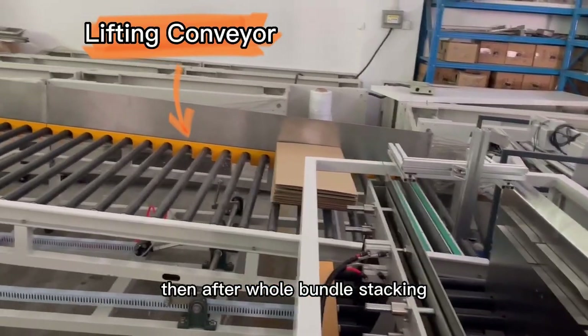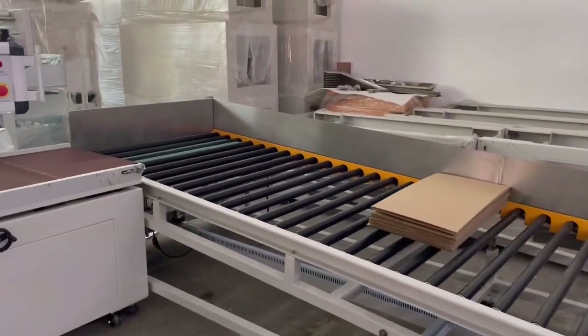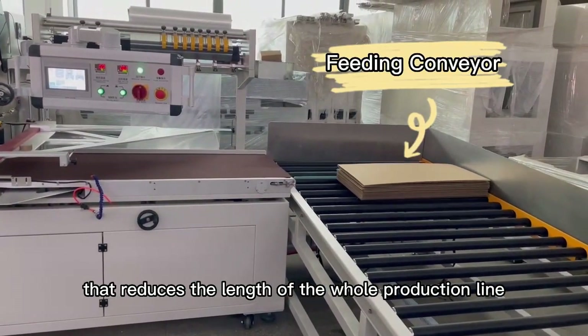Then after whole bundle stacking, the final bundle is dropped on the conveyor line to prepare for shrinking bundle packing. This conveying method can turn the direction backwards, which reduces the length of the whole production line.